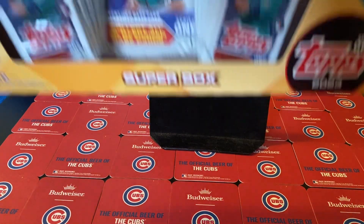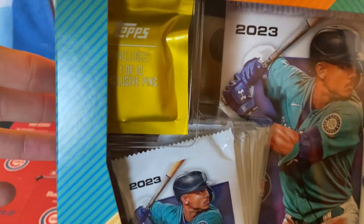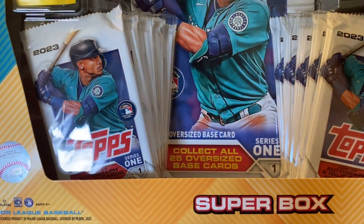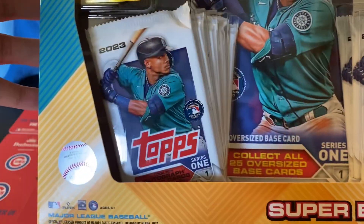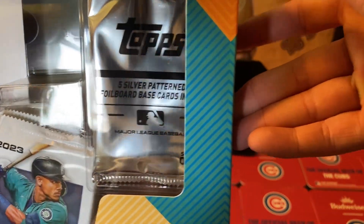Okay, we got the super box — not mega box. We get one of ten rings, five packs on each side, oversized cards, and then obviously our silver pattern cards.